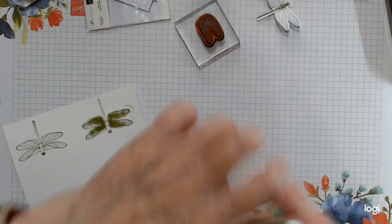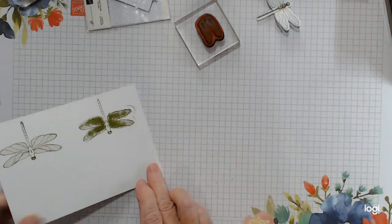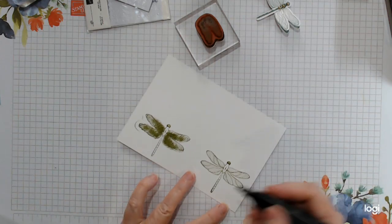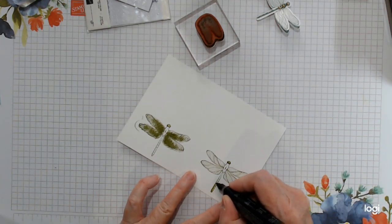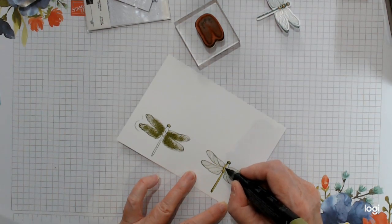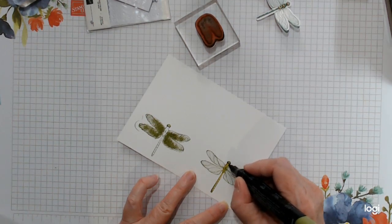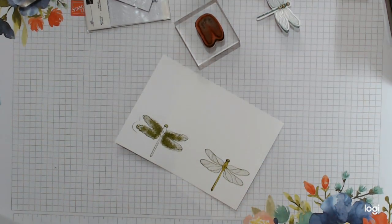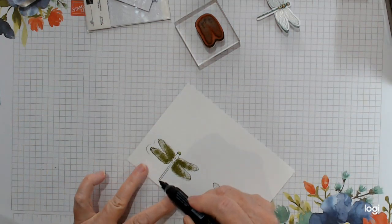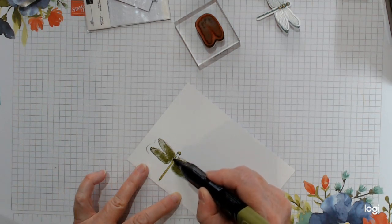Let that cool, I'm going to close up my ink. At this stage you could take your blends if you want to add a bit of colour. I'm just going in with the dark Old Olive, just colouring in the body so it all ties together. I'm leaving the wings the way they are because dragonflies have see-through wings anyway. But if you want to colour the wings, or if it might show, at least you have it covered.